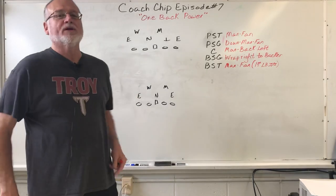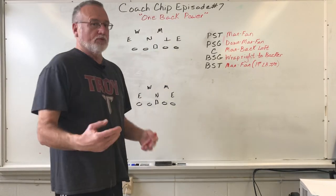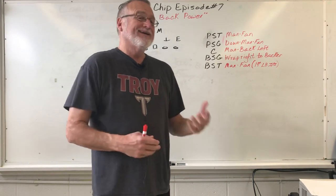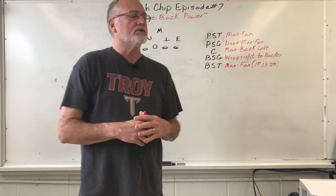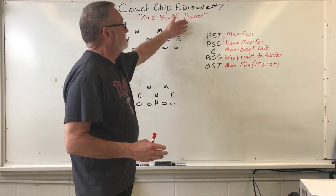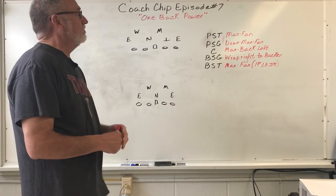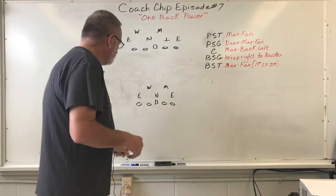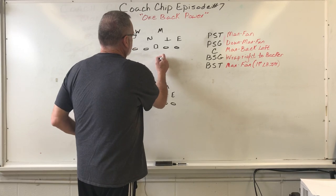Hey everyone, welcome back to Coach Chip's channel. Today, episode 7, we're going to look at One Back Power. We were doing it on episode 6, but when I went back and looked at it, it got cut off and I was rushed trying to get through it. This is kind of episode 6B, but we'll call it episode 7 for organization on the YouTube channel. We're going to look at One Back Power, which everybody knows — I always call it the gut scheme.